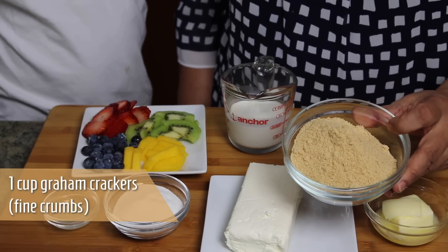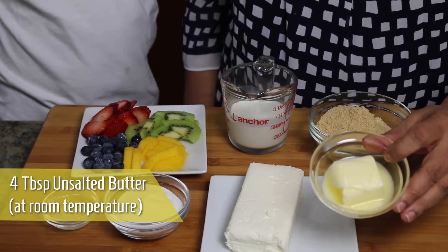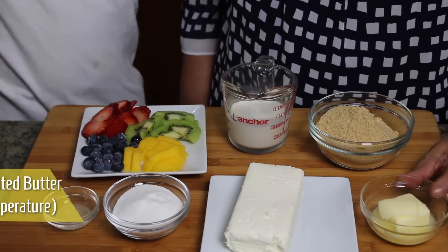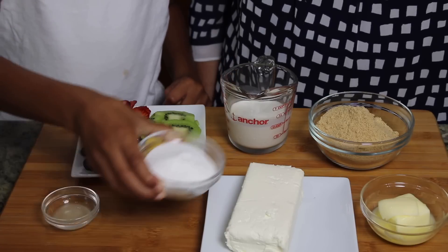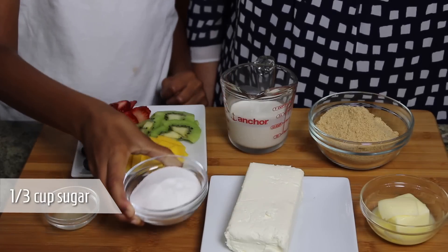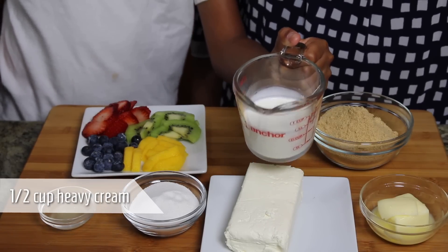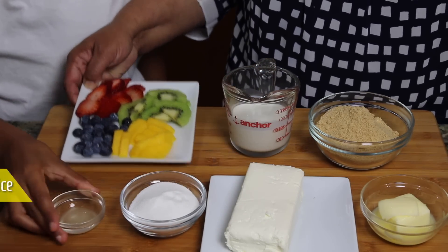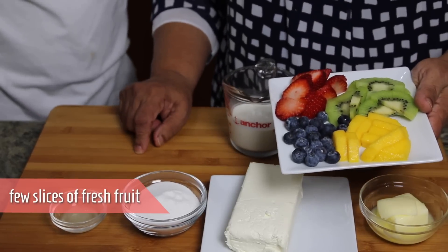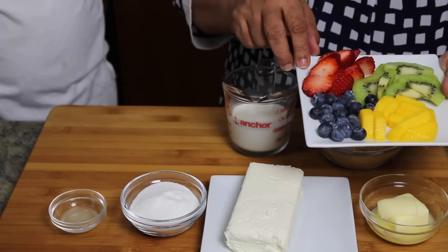To make cheesecake we will need 1 cup graham cracker crumbs — I used 12 graham crackers — 4 tablespoons unsalted butter at room temperature, 8 ounces cream cheese at room temperature, 1 third cup of sugar, 1 half cup of heavy cream cold, 1 teaspoon lemon juice, and a few slices of fresh fruits of your choice. We are using kiwi, mangoes, strawberries, and blueberries.